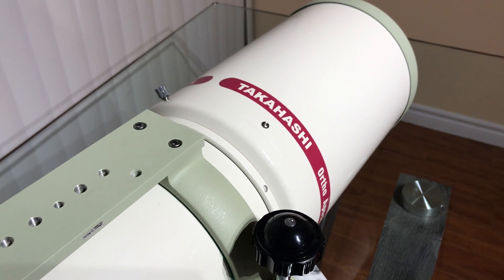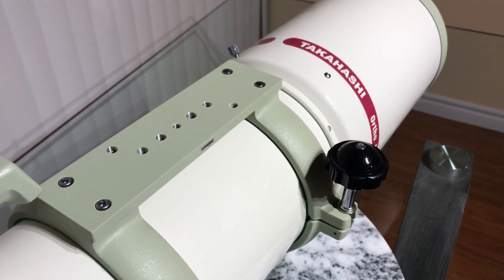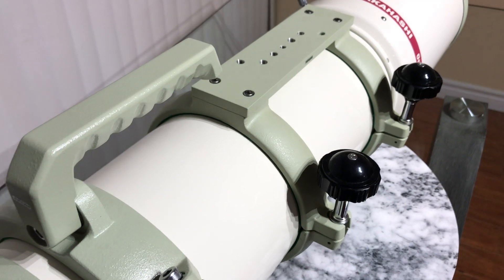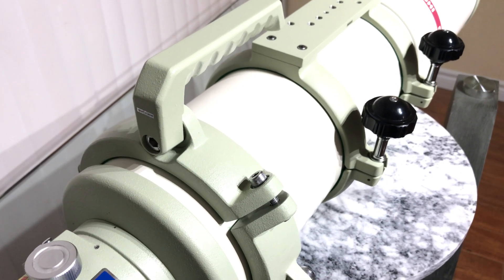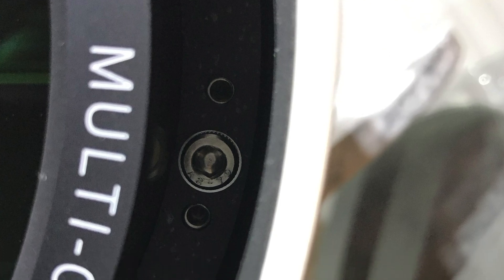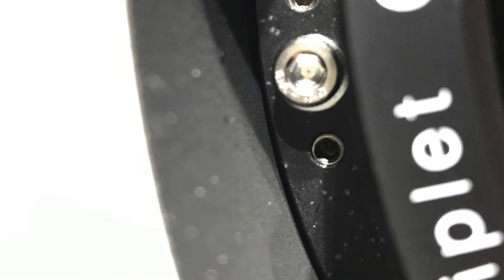Takahashi engineers have undertaken a complete redesign of the triplet system, completely eliminating spherical aberration while minimizing axial chromatic aberration in the visible light spectrum. In other words, ortho-apochromat means textbook, razor-sharp, visually correct images free from spurious color. Refractors rarely require collimation, but collimation screws are built into the lens cell in case optical alignment needs adjustment — a total of 6 sets of collimation screws are provided.